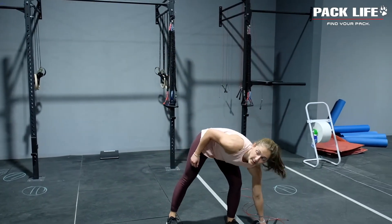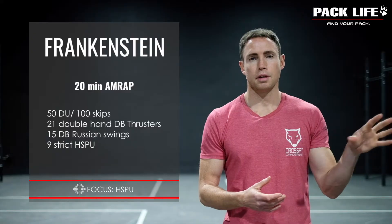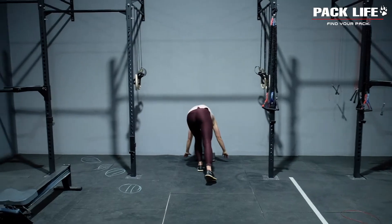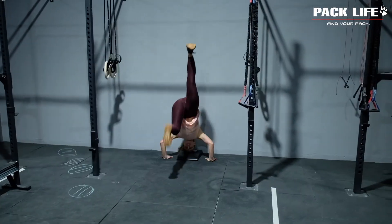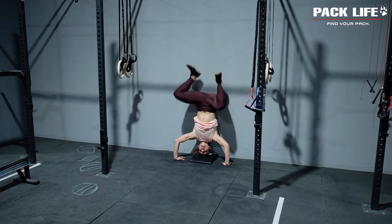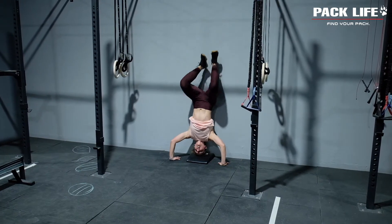From there we're moving on to our focal point, which is going to be our strict handstand push-up. But for this demonstration portion we're going to show you the kipping handstand push-up first. Go all the way up onto the wall, start extended, come all the way down, kick your way back up, and press your way through that handstand. Good job Raffi, very nice.